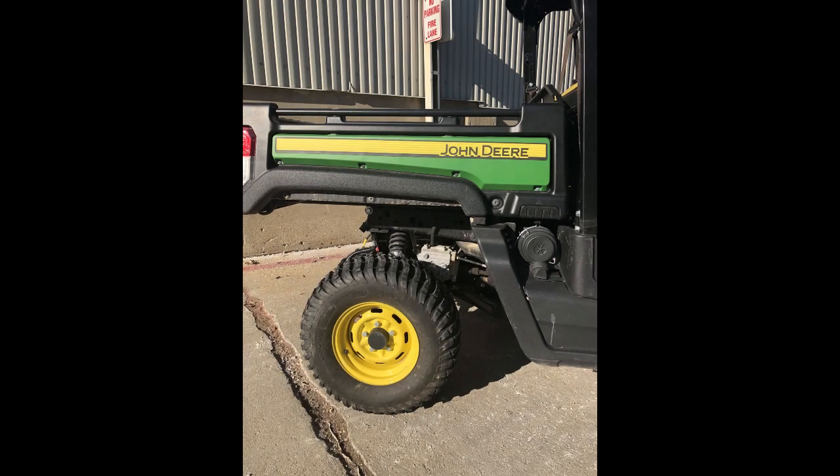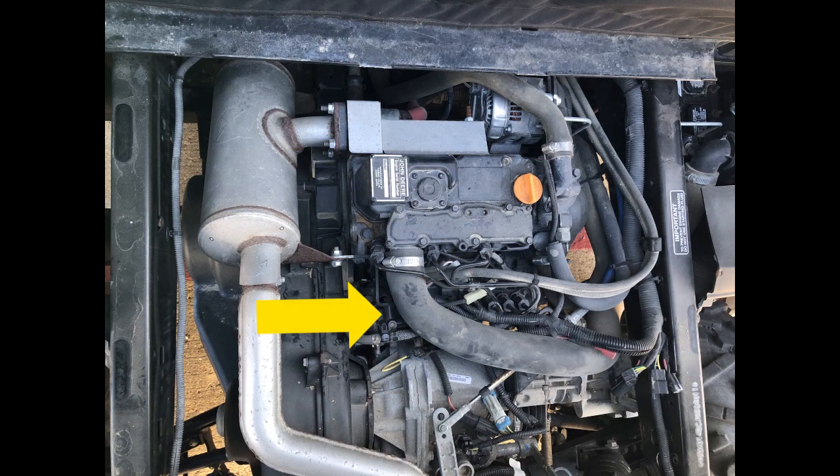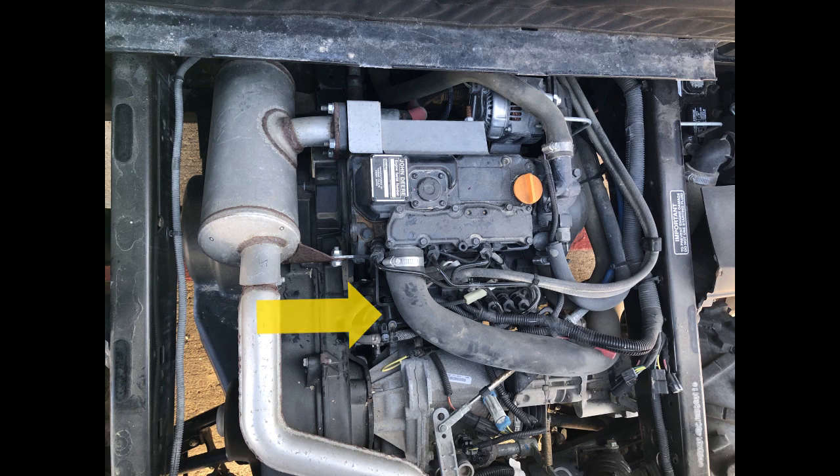Next, we will remove the oil filter. On XUV 865 machines, the best access is from the passenger side of the vehicle between the tire and the wheel well. Wipe around the oil filter to remove any debris.